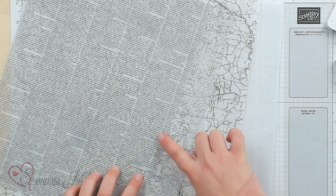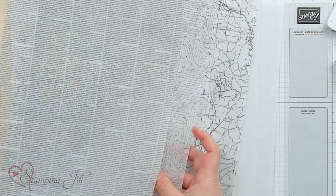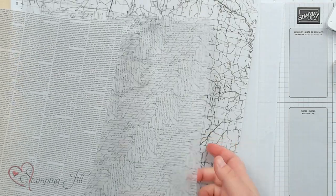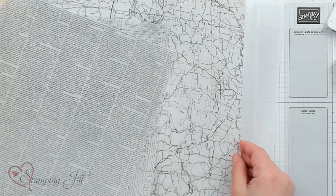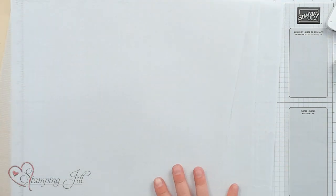It also comes with this vellum — this is the Layering Designs vellum — and it's really cute. It has these really fun prints: there's kind of a newsprint look, more of an old-time signature look, and a map design. Each of those designs come in black and white. It's really fun to layer in there and adds a different element to this suite.